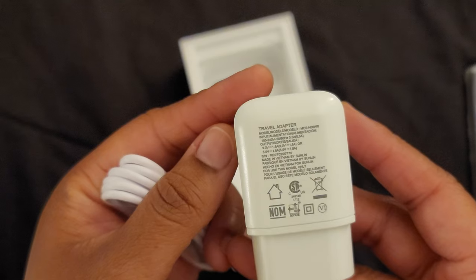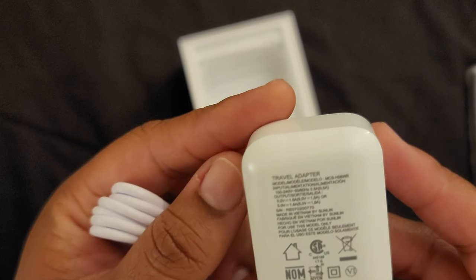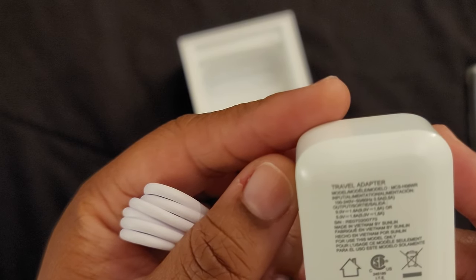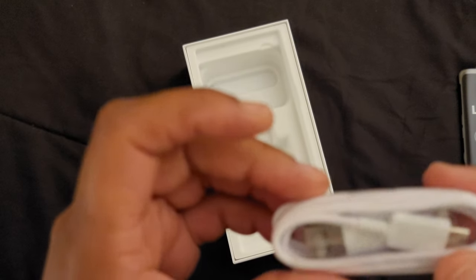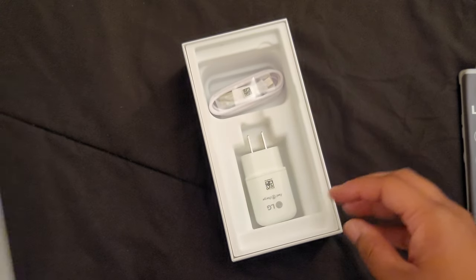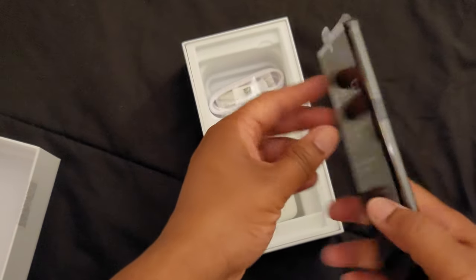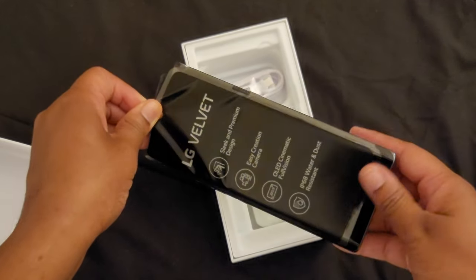We also have this charger — let's see, five volts, 1.8 amps, USB-C. And that's all you get in the box. Here's the phone out of the plastic.